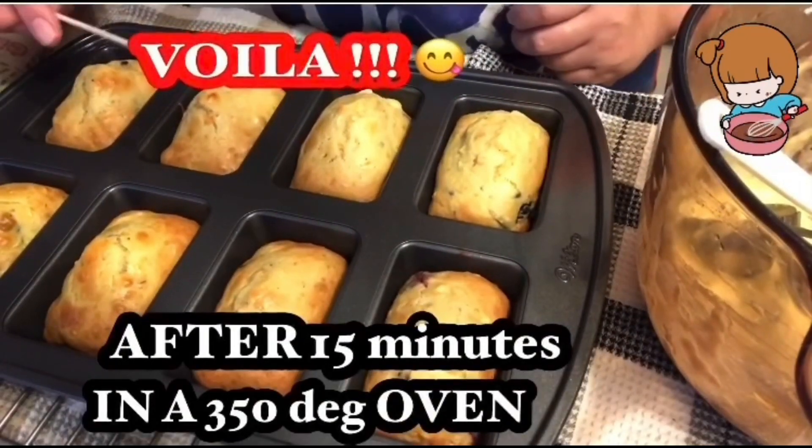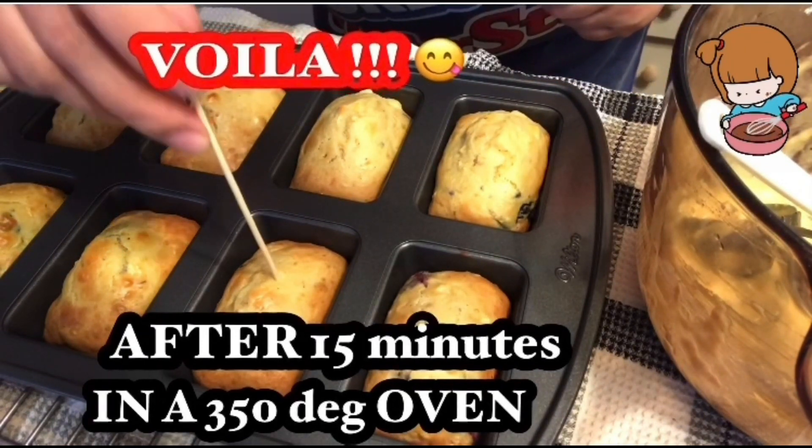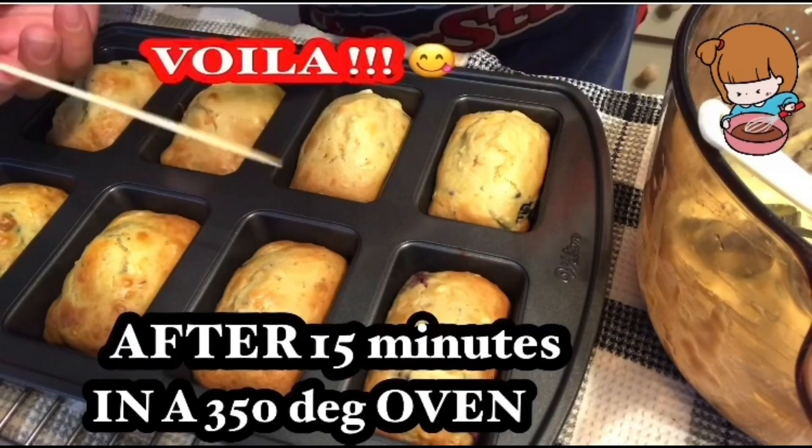Heto na po siya after 15 minutes. Oh my goodness, it's really, really delicious. Smells so good in the kitchen. Lutong-luto na po siya.